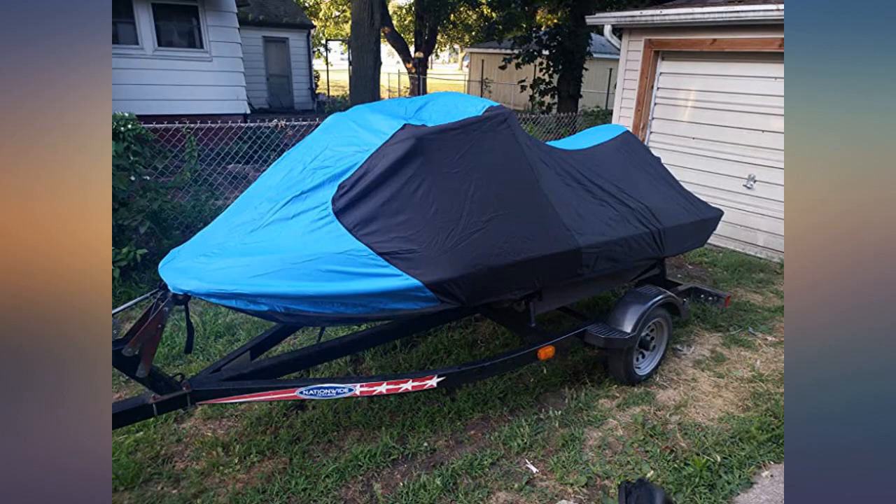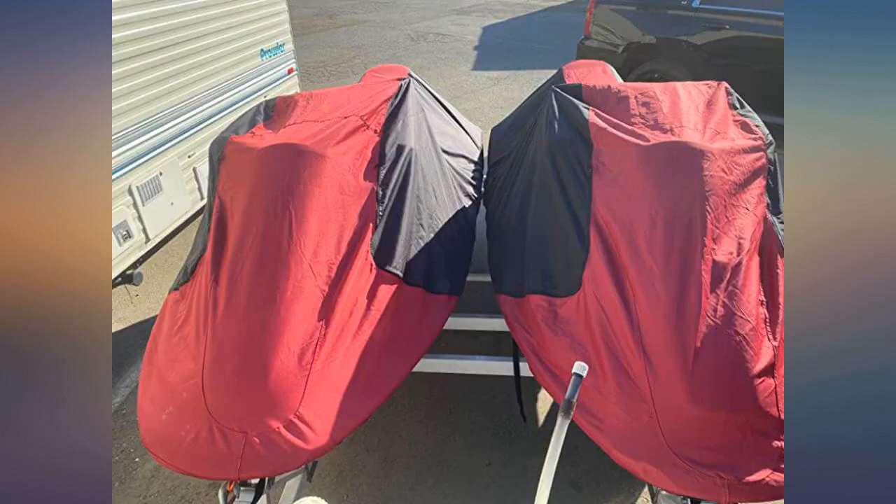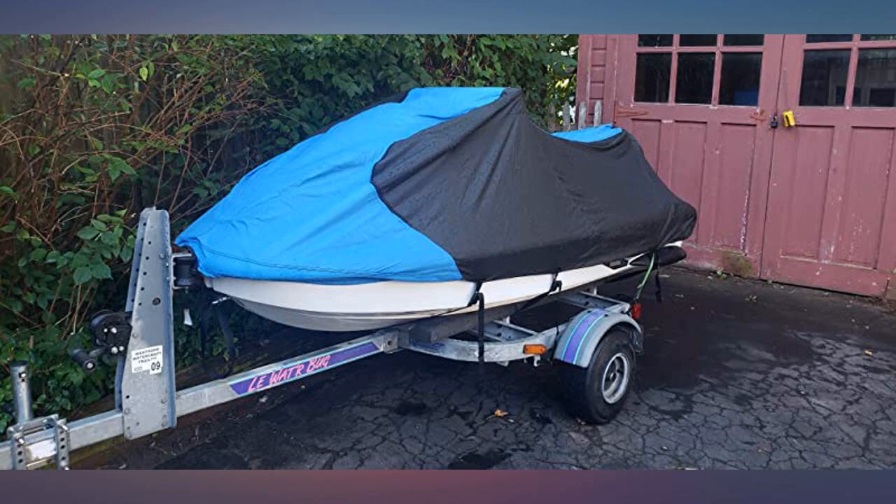This cover fit my 2003 model nice and snug and seems to be of higher quality than the previous cover I bought at a much higher price. I will have to see how it wears to be able to provide a complete review.